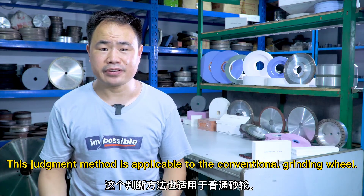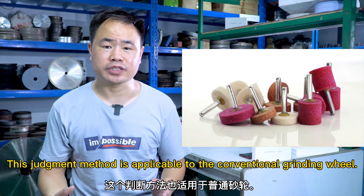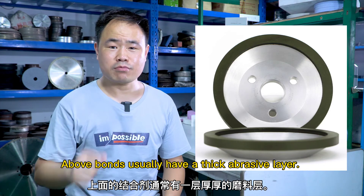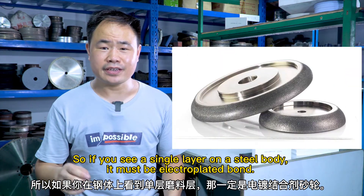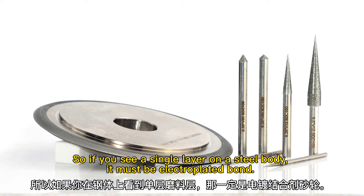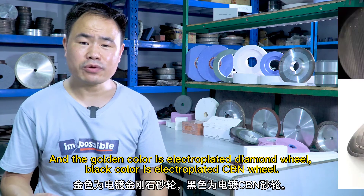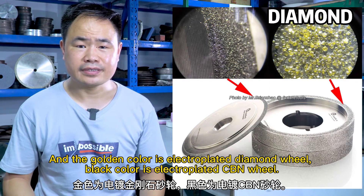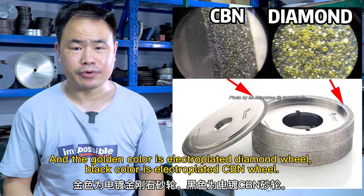This judgment method is also applicable to conventional grinding wheels. The above bond types usually have a thick abrasive layer, so if you see a single layer on a steel body, it must be an electroplated bond. Golden color is an electroplated diamond wheel, and black color is an electroplated CBN grinding wheel.